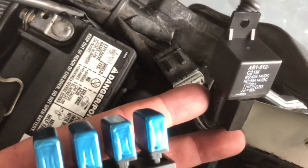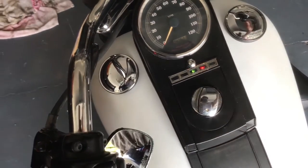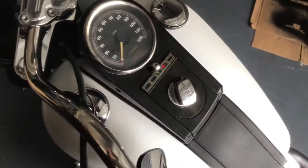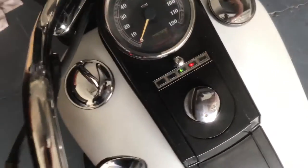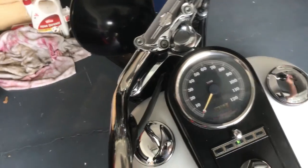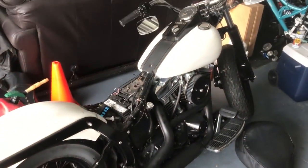Here's the moment of truth — let's see what we've got. Holy shit, I don't believe it — I honestly didn't even think it would power up. Turned it on, lights are on. Pulled the choke out, neutral's in... and she's up and running! Nothing is ever that easy for me.